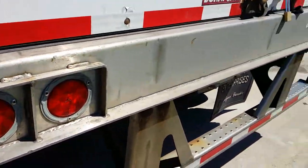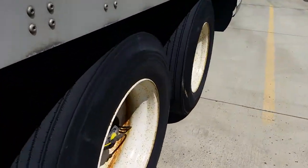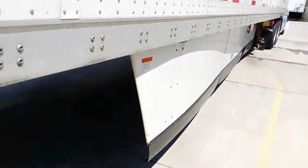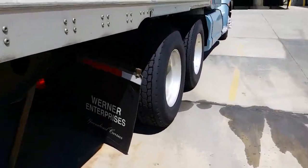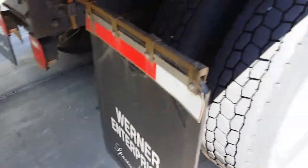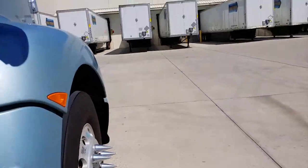They just want you to do a quick little post-trip — check the lights and all that stuff, check the door, walk around this side, tires and whatnot. Nothing too special. You can see my mud flap scraping the ground because a guy hit my truck and bent my mud flap all up. You just walk around and check everything out.